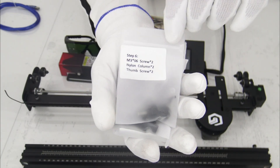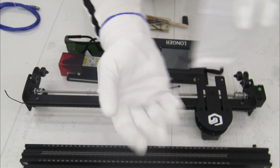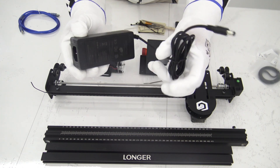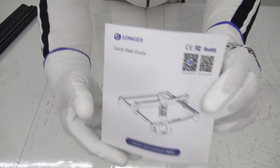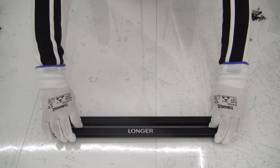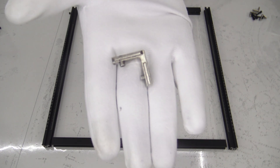With a precise laser dot size of 0.06mm x 0.06mm and a large engraving area of 400x400mm, this device offers versatility and reliability for engraving on various materials such as metal, glass, wood, and even light cutting projects. Its practical offline control application simplifies the user experience, while its durable construction ensures long-lasting performance. Whether you are a hobbyist or a professional, investing in the Longer Ray 510W laser engraver will surely meet and exceed your expectations.